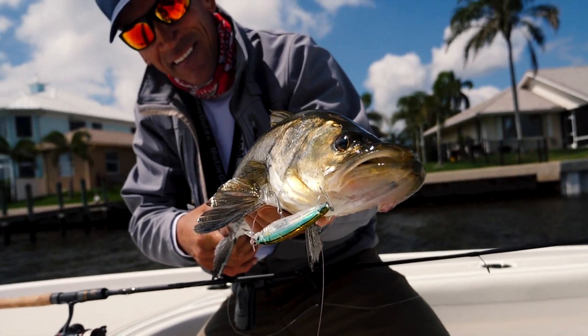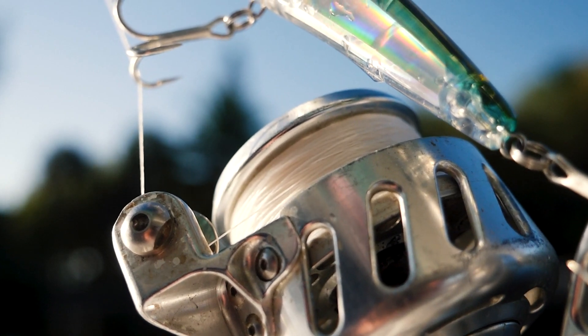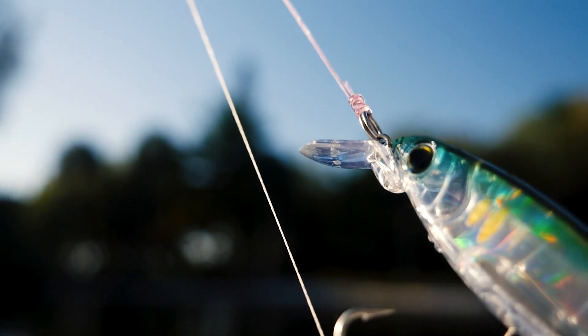Great for snook, trout, reds, and tarpon. It has a diamond-shaped head. What I like about that is, as soon as this thing hits the water, you can start immediately retrieving it — you really feel the action at your rod tip.